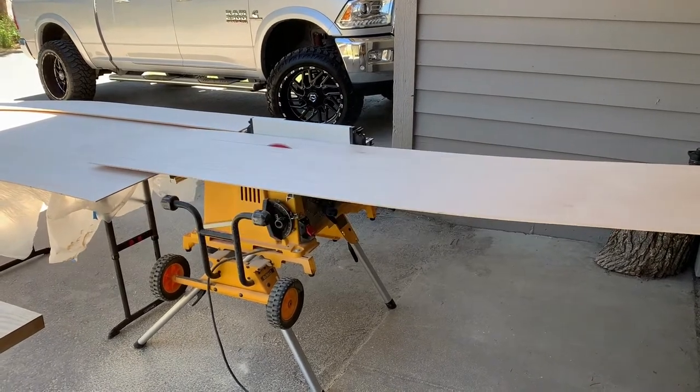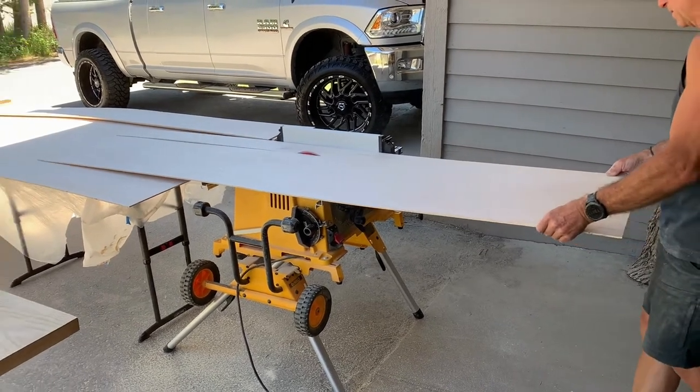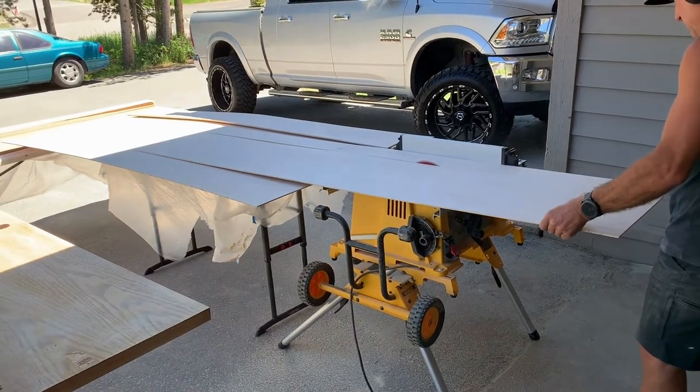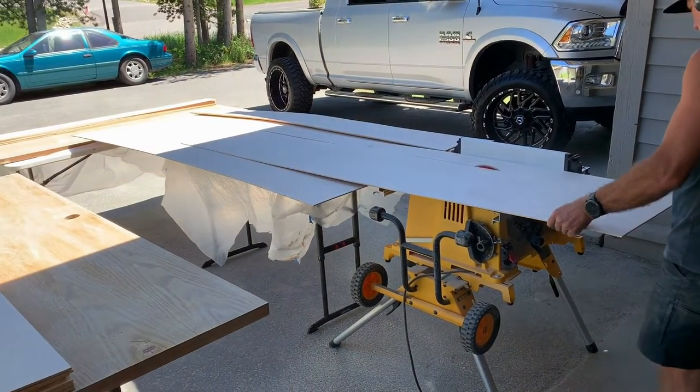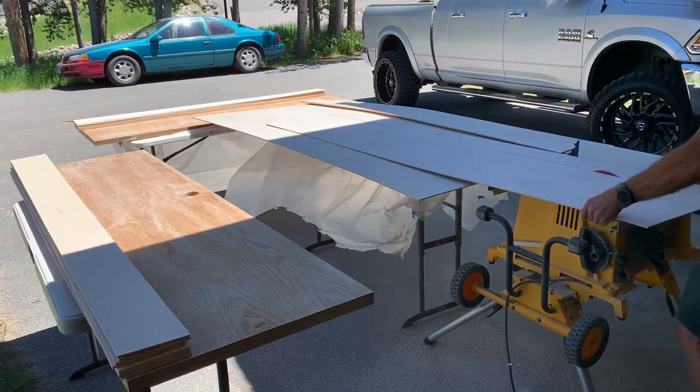Plank size is something you need to consider. My doors were all exact to a foot — either three foot wide, four foot wide, or six foot wide. So I decided to make my planks about a sixteenth of an inch short of six inches each, so that I could leave an eighth of an inch gap between the planks.